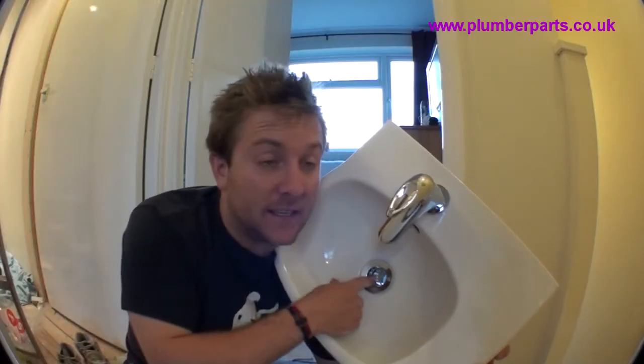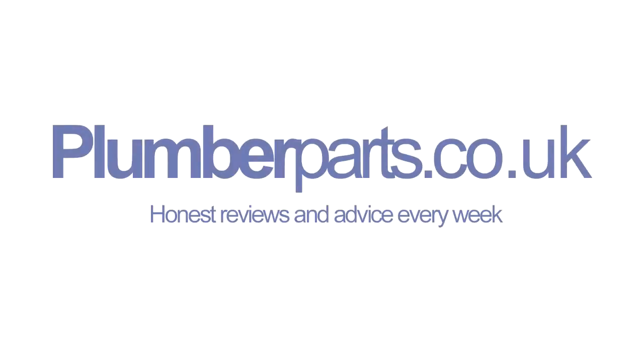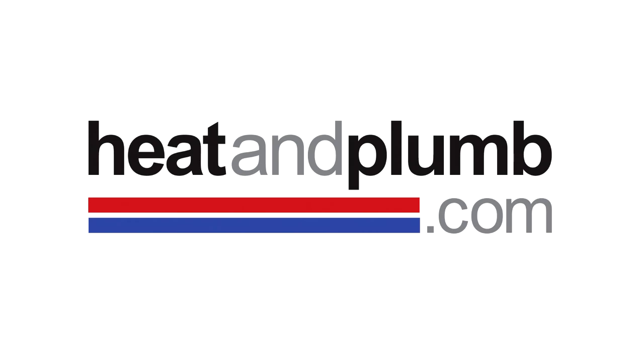Right, we're getting there now. The waste's in. The tap's fixed on. In the next video, I'm going to show you how you link these two together so you can get the pop-up waste effect. If you need any more help, go to our website at www.plumberparts.co.uk. Otherwise, watch episode three. Hold tight! Plumberparts.co.uk — honest reviews and advice, sponsored by heatandplum.com.